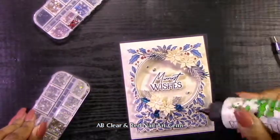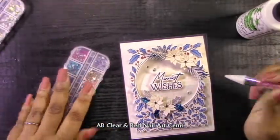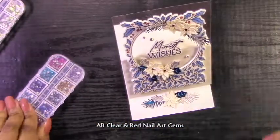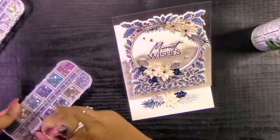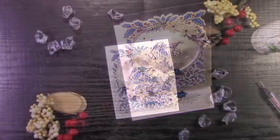To finish this off, of course, we have to add a bit of bling. I'm using my go-to for bling, which is these nail art gems. I'm using the AB color gems and the red gems, which are going to be put in the center of those poinsettias, and that's just going to tie that red in from the berries in that circle frame.